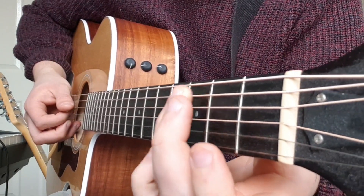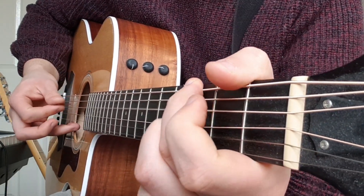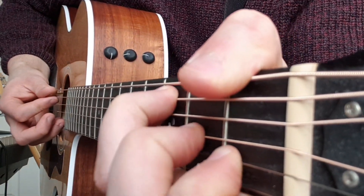So I'm fretting: top E string first fret, third fret A, third fret D, first fret B. Then I go to the F chord and I'm going to hammer on on this fret here — on the second fret.